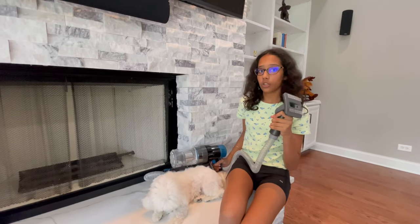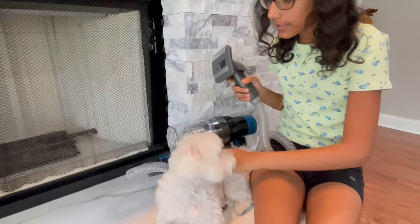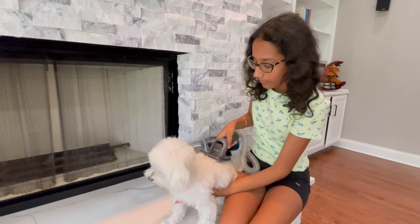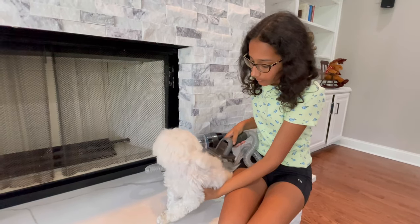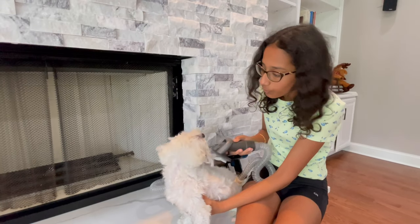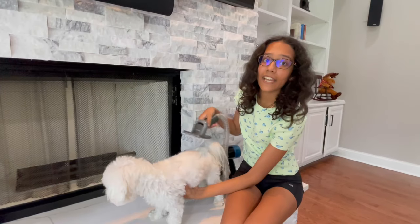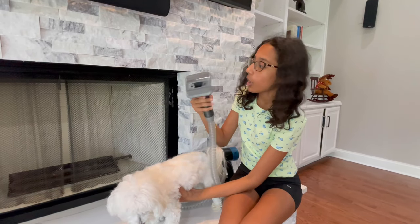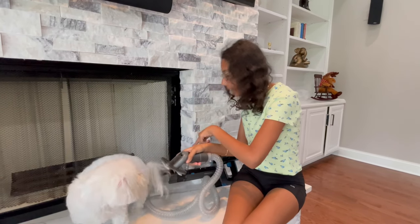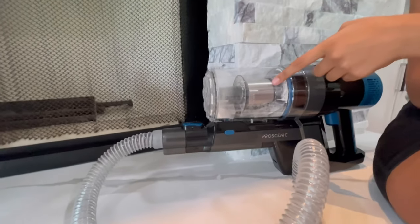First you attach all the parts into the vacuum, then you start the vacuum. Now we're going to comb Ollie. I can't see any hair flying around because it's all going into the tube. I can see some hairs in here, though there's a little flour in there too from earlier.